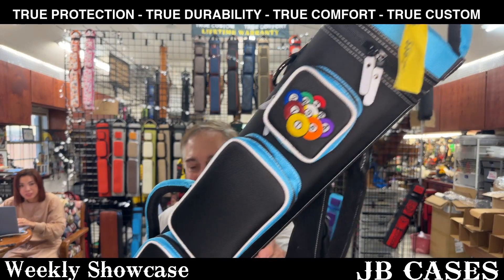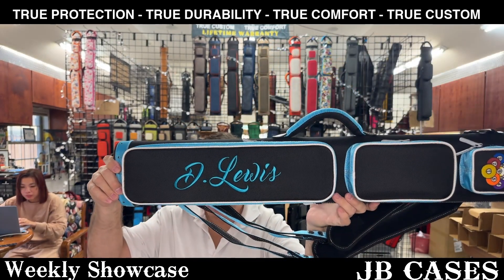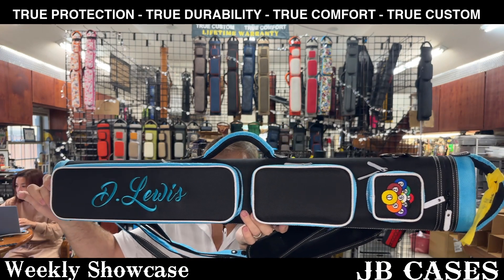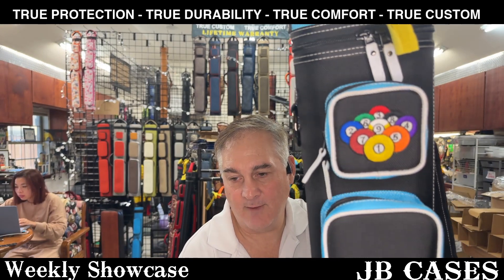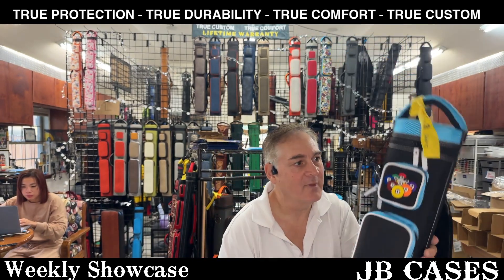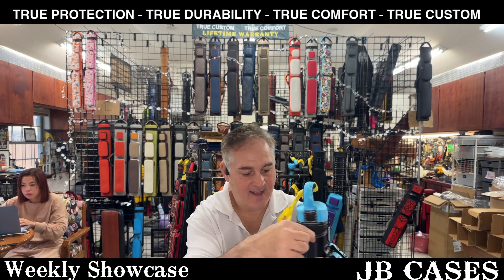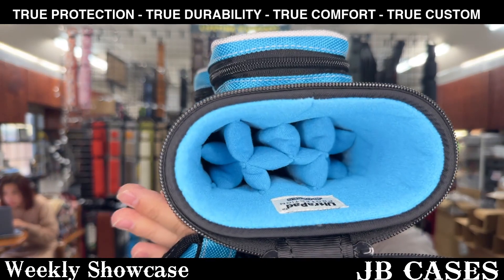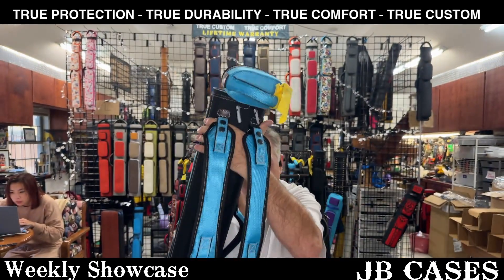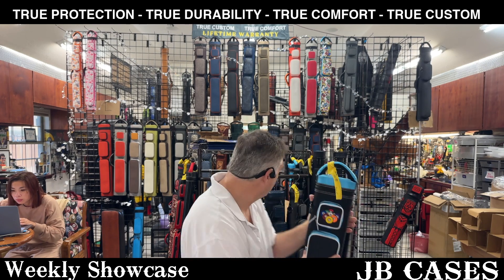This is a 3x6 for Mr. or Miss D. Lewis. And then we have the traditional kind of cool nine ball rack on there — that floating nine ball that was made popular by Winning Garb back in the day. It's classic now. Three butt, six shafts, with backpack straps, white zipper pulls, and white stitching. Very cool.